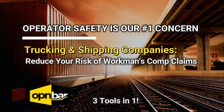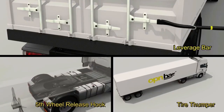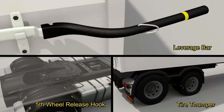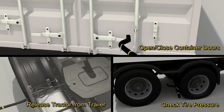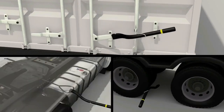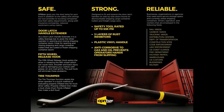Does the product work as advertised? Absolutely. Studies show that fifty percent of all trucking injuries are due to sprains and strains. To help offset these unwanted expenses, we introduce OpenBar — a three-in-one shipping container safety leverage tool, tire thumper, and fifth wheel release hook. Our product was originally designed for opening and closing truck trailers and shipping container doors with the safety of the operator foremost in mind. A lot of research and testing has been performed.